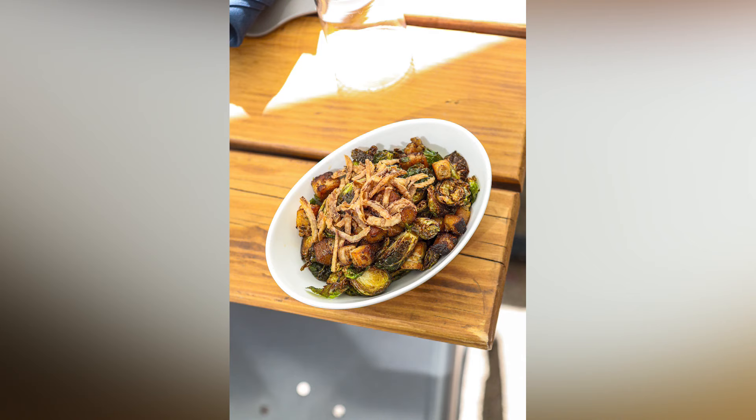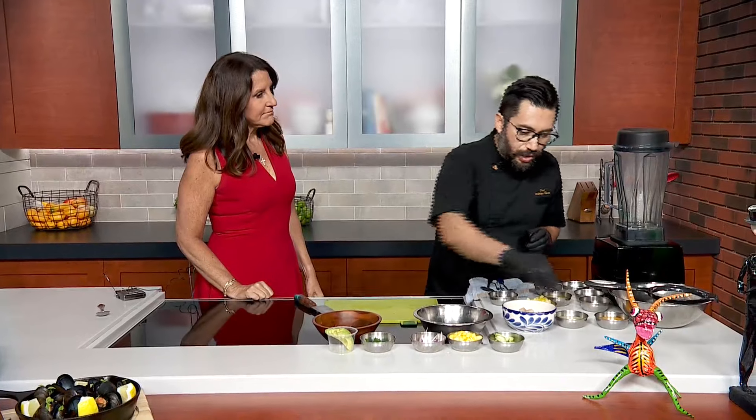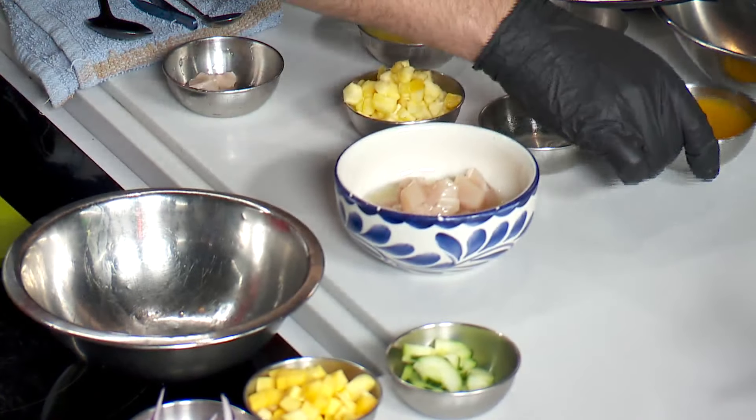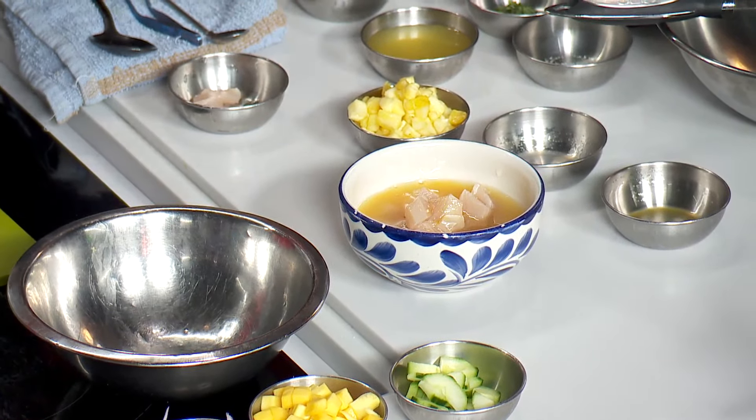The first thing that we're going to do is put the mahi-mahi here with half a cup of lemon juice and half a cup of orange juice, and we're going to let it sit there just to marinate.